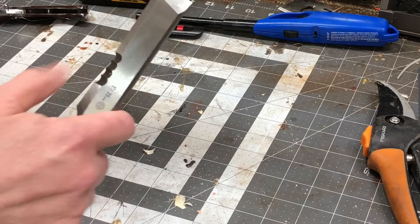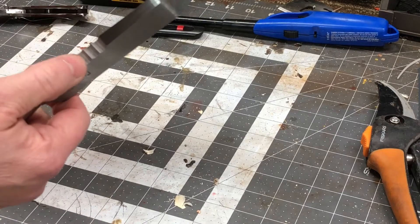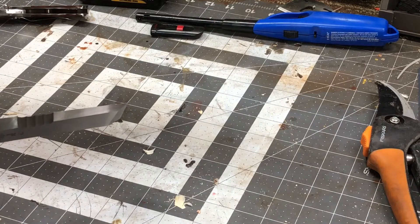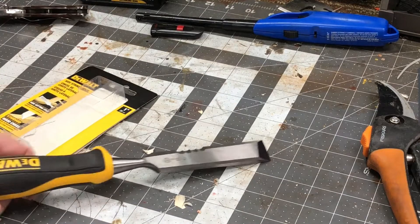It can be used as a scraper, it has a large striking surface, and it has a serrated cutting edge for string. Made in China. I did use this today and I'll show you what I used it for.